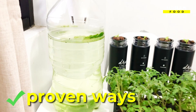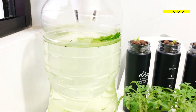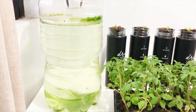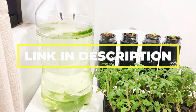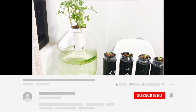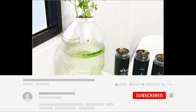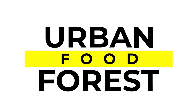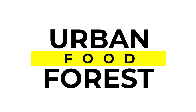Thankfully, there are proven ways to control algae in your system. You can do this by following these fail-proof steps. But before we head on to that, be sure to visit our website in the video description below to get access to our friendly community of growers sharing their tips and tricks, as well as participate in our fun weekly challenges. You are watching Urban Food Forest — on with the show.